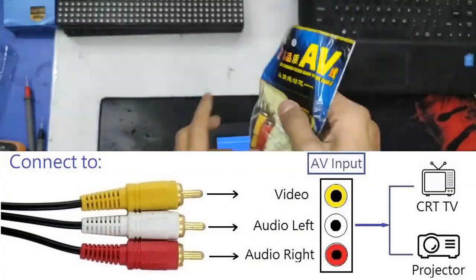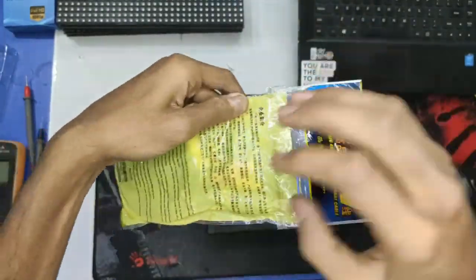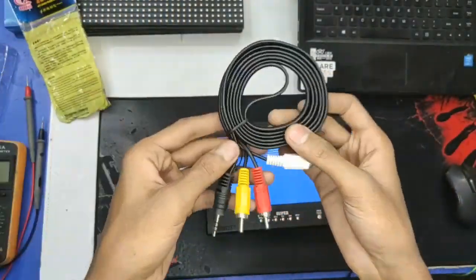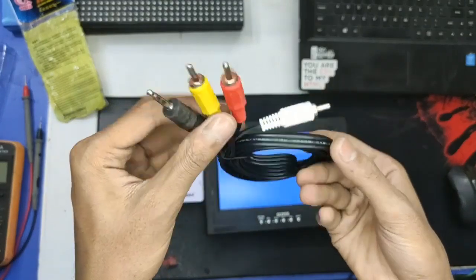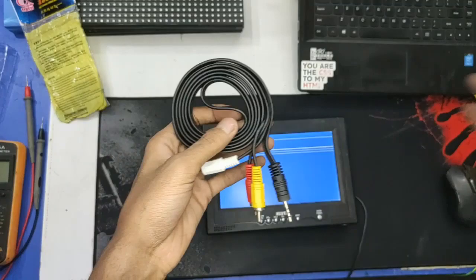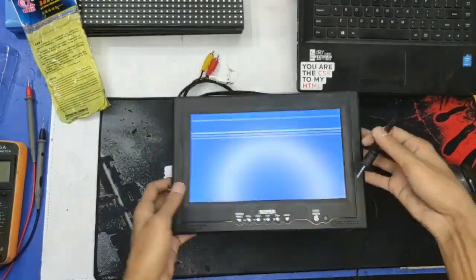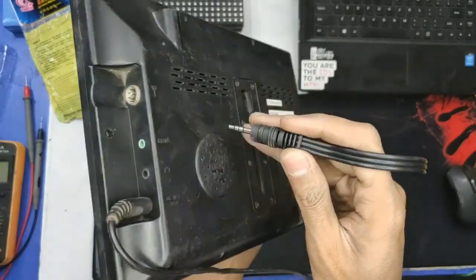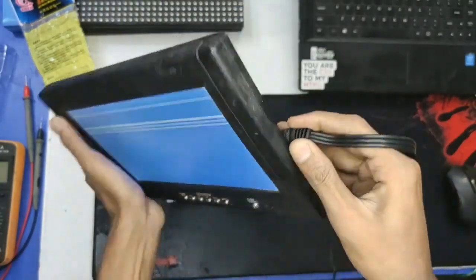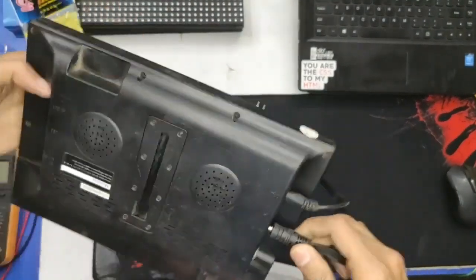We need this cable — this is a 1-to-3 cable. There is a VGA connector — put this into the converter. There is a VGA or AV input audio. That is very important for the AV input audio — that is the back of AV input audio.